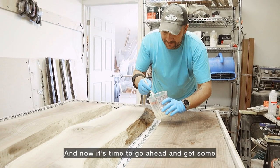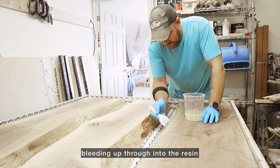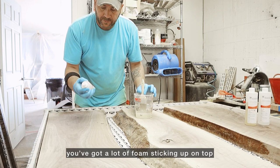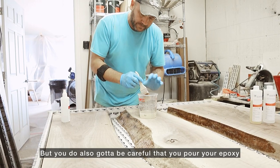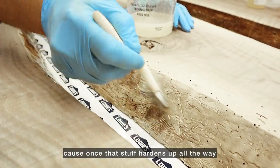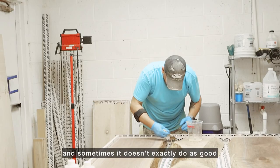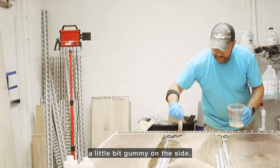Then it's time to get some quick-set resin on the edges, just to make sure we're not going to have any air bleeding up through into the resin. Because the worst thing that can happen is when you walk back in the next day and you've got a lot of foam sticking up on top. Doing that step is a great help to stop that from happening, but you do also have to be careful that you pour your epoxy in the right amount of time. Because once that stuff hardens up all the way, you've got to scuff it up real good to get a mechanical bond, and sometimes it doesn't do as good a job as if you poured it while it was still a little bit gummy on the side.